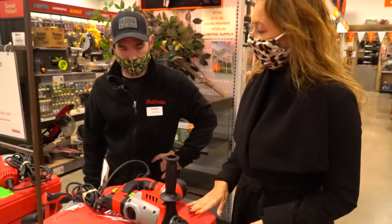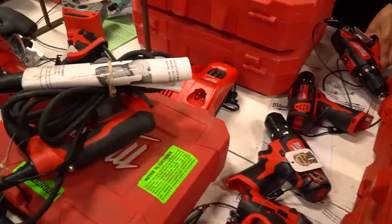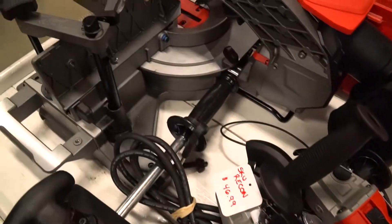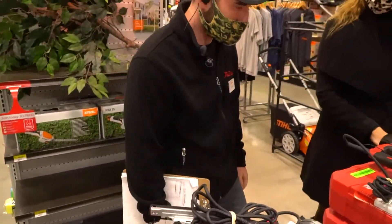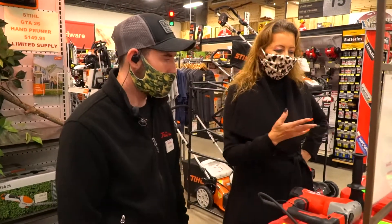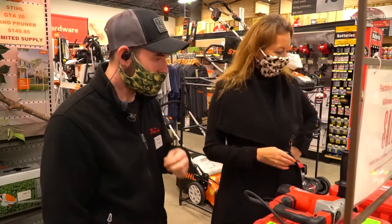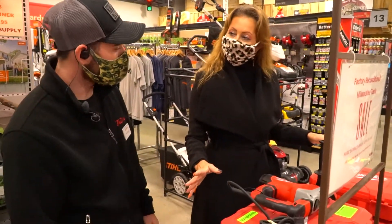A lot of people are doing home projects on their own. Absolutely — from rebuilding their fences, to redoing their decks, to doing indoor projects such as painting and redoing their rooms, remodeling their houses, maybe their workspaces. Maybe areas for the kids to do schoolwork and online learning. So there's all kinds of reasons why you would need these tools.